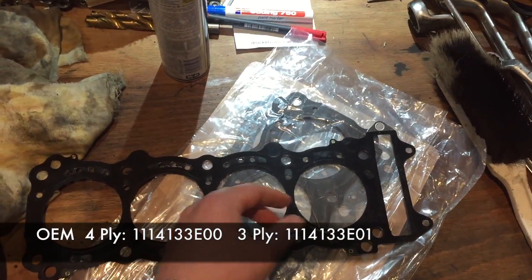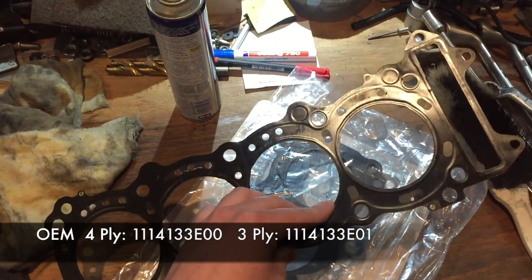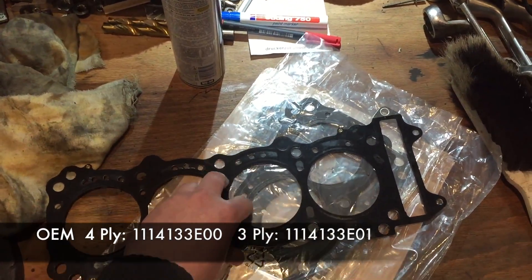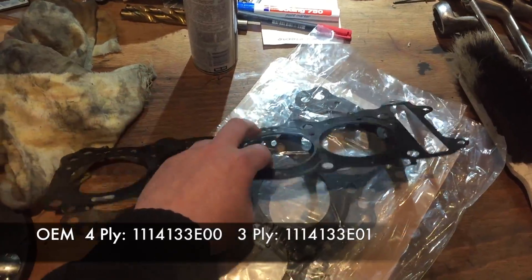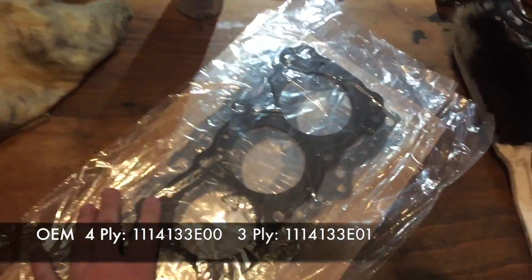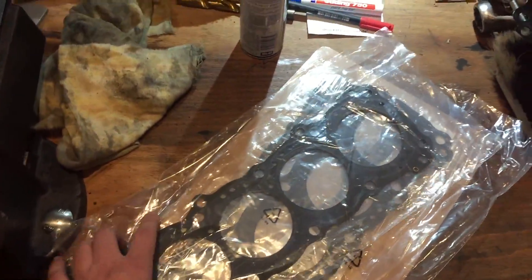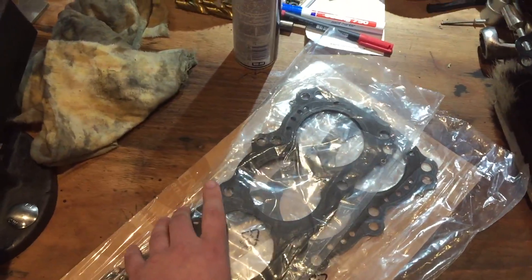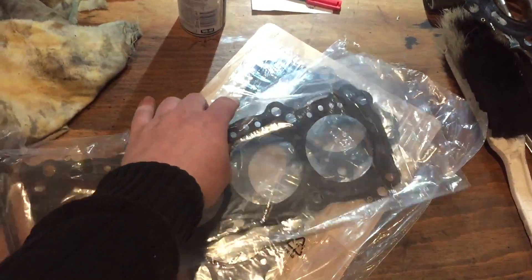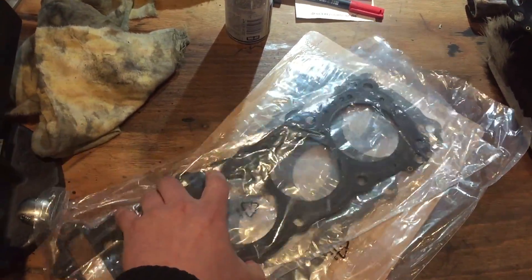I can put the part number up here so you can have a look at it, and I think I'll put the part number for the OEM 4-ply up here as well, so you can have a look if you need a new head gasket. There are also some other ones available which are not OEM. Here in Europe, the most well-known manufacturer is Athena — I think they are from Italy.